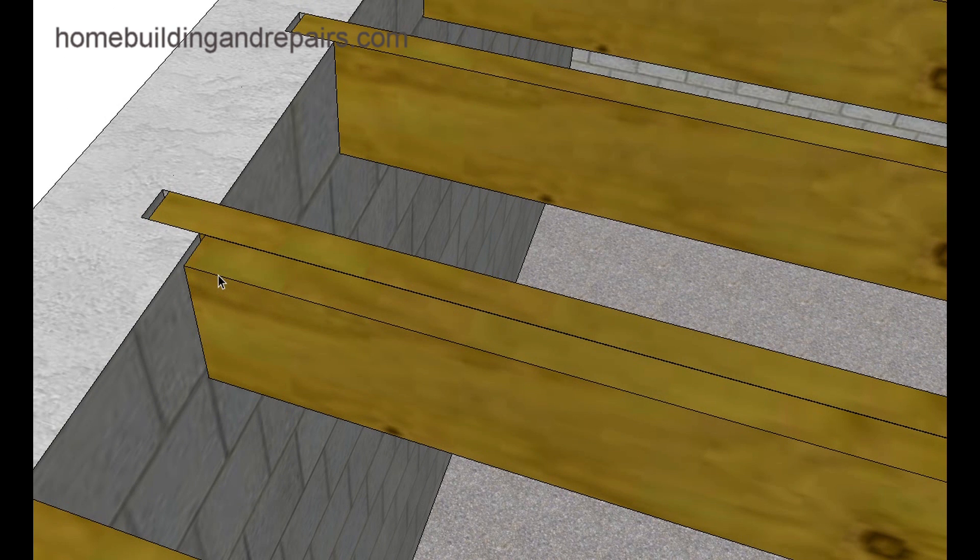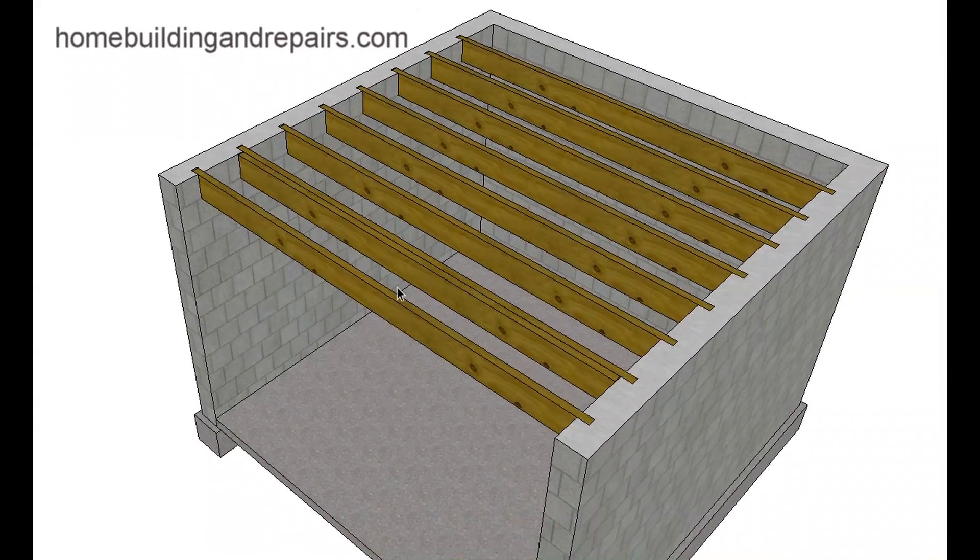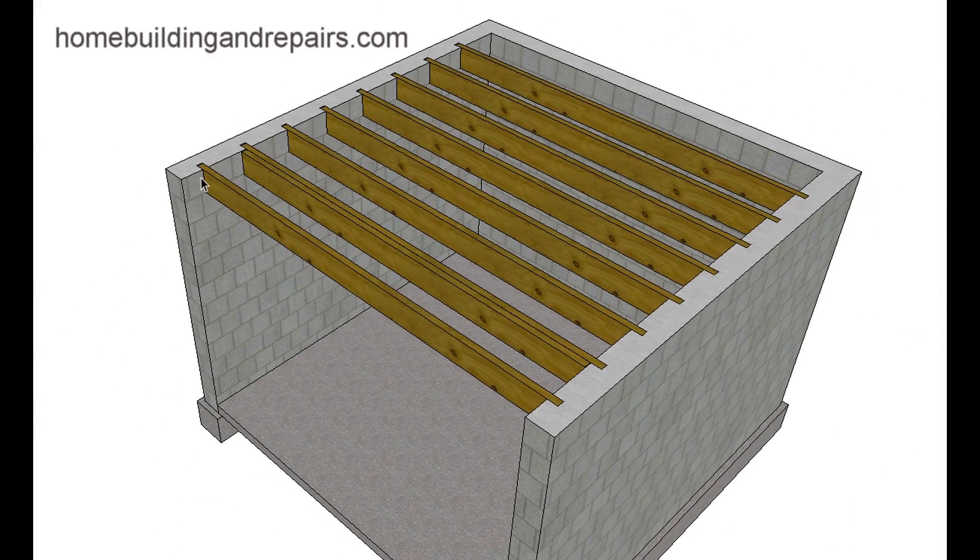This is not something that would be earthquake-proof. The joists sitting in the slots are not attached to the block. If the wall were to start moving, the joists could fall out of the slots and collapse. This is not something that an engineer would like to see.